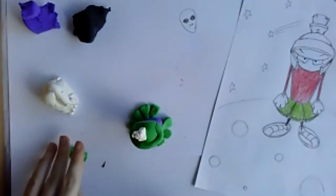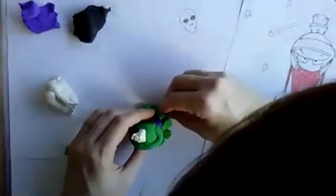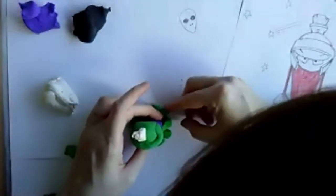Someone said their alien looks like Darth Maul — with the red and black face. That'd be cool. Star Wars is full of all sorts of funny aliens.